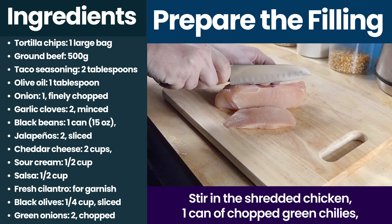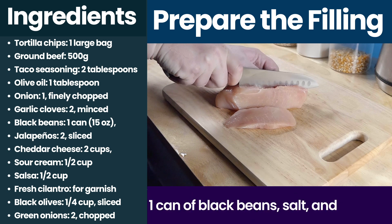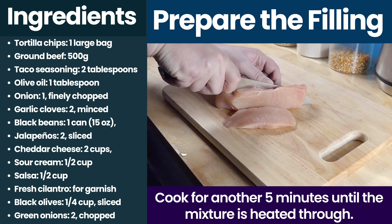Stir in the shredded chicken, one can of chopped green chilies, one can of black beans, salt and pepper. Cook for another 5 minutes until the mixture is heated through.